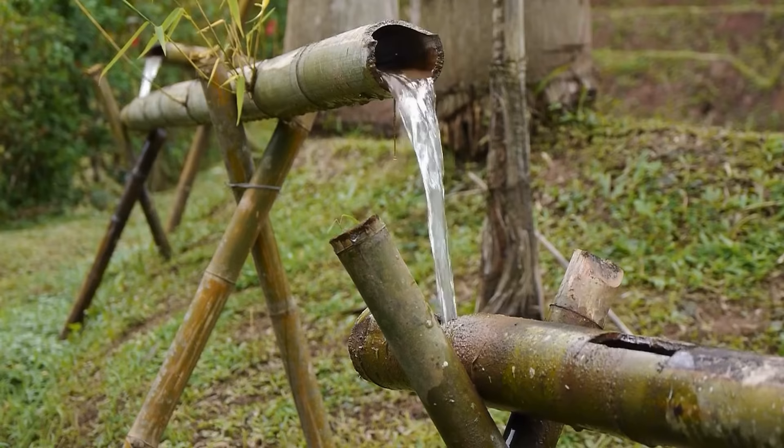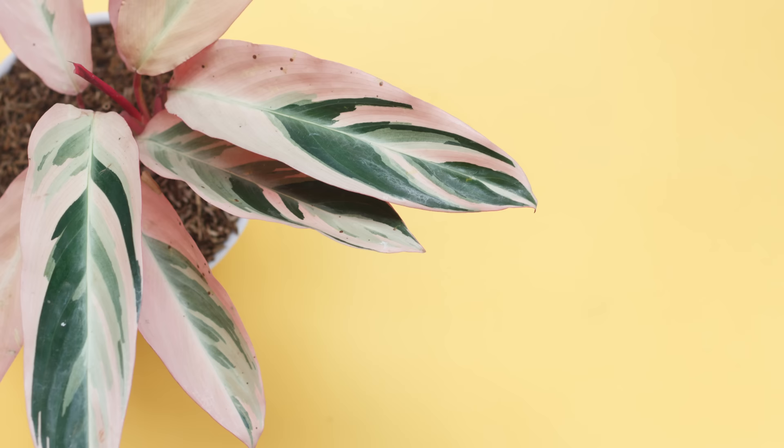Trace amounts of lead show up in tap water as it travels through lead pipes and then out of our taps. It takes consistent watering with tap water and extra sensitive plants for this to become a long-term issue. Sadly for us, Calatheas are the most sensitive.